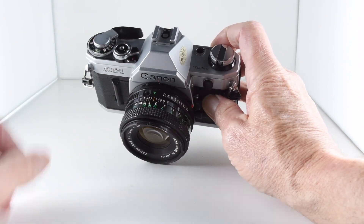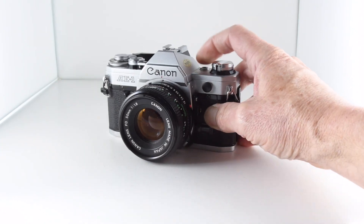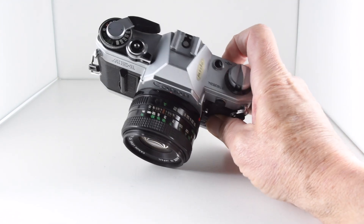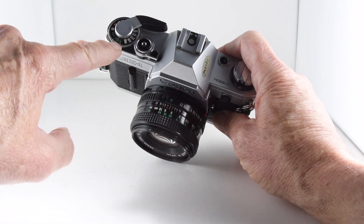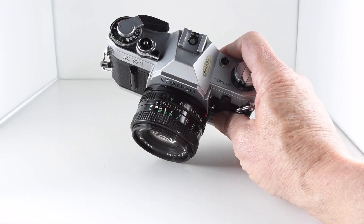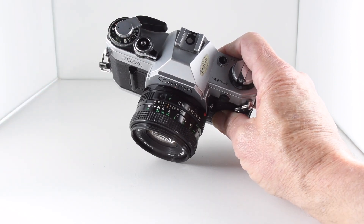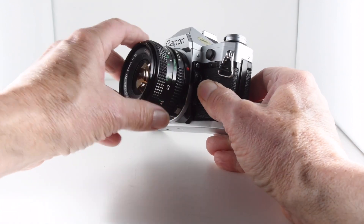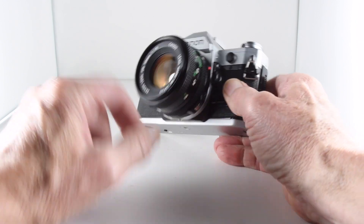If we slide the switch, that turns a lock on the shutter speed dial. We also have a battery test and our rewind knob. Around the film advance dial, we also select our film speed as well as our shutter speed.